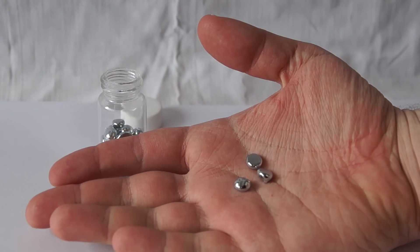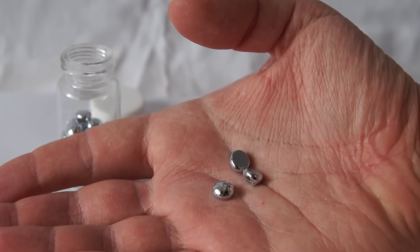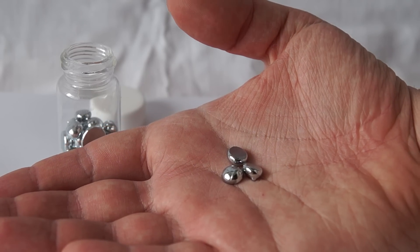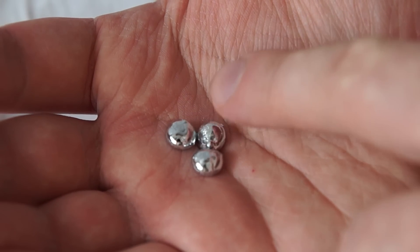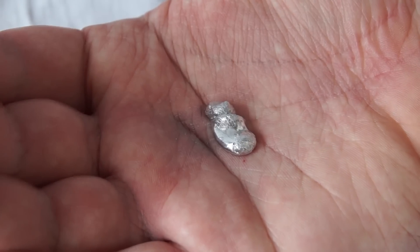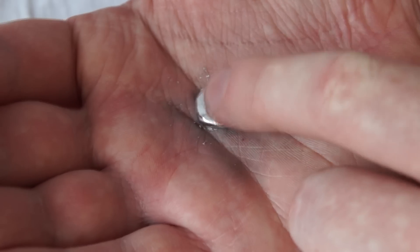Let's examine some of the properties of the metal. For this, I'll put a few beads of gallium on my hand. The melting point of gallium is 29.8 degrees Celsius. Since the human body temperature is 36.6 degrees Celsius, the gallium will just melt right in my hand. However, melting does not occur immediately, as gallium was previously at room temperature.